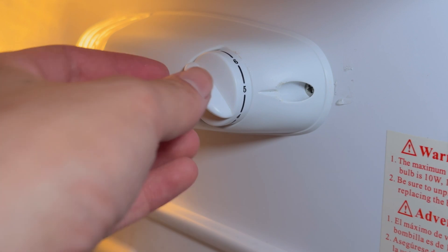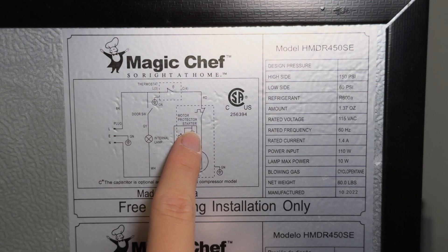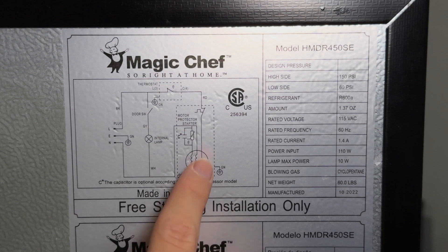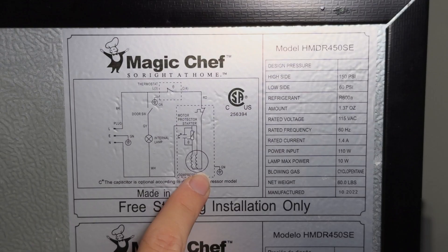If the compressor doesn't start at all regardless of what the thermostat is set to, chances are the PTC starter relay has failed. The PTC relay is also known as the motor starter on the wiring diagram on the back of the refrigerator. This circle with the two windings in it is the compressor, and the PTC relay or starter basically controls the current to the start winding, and then shuts off allowing the run winding to take over.